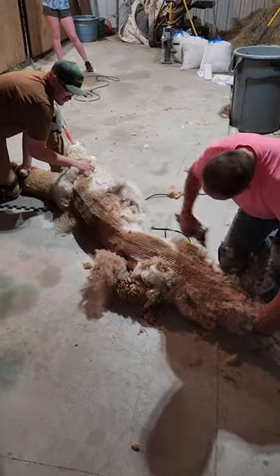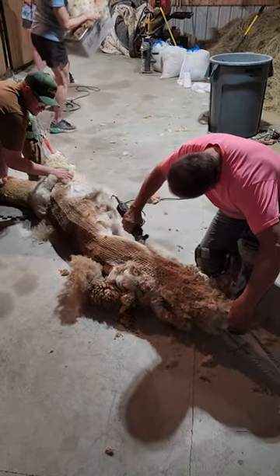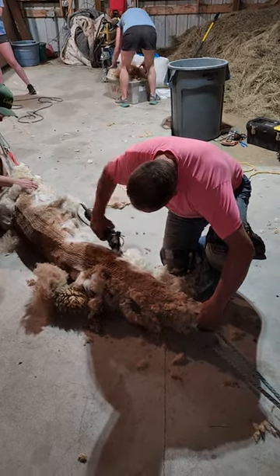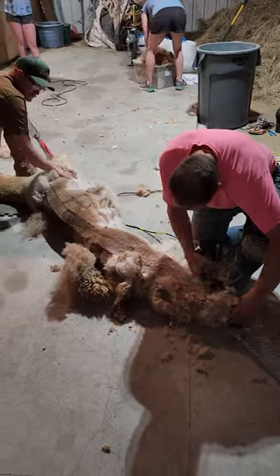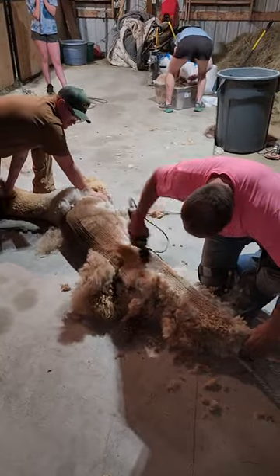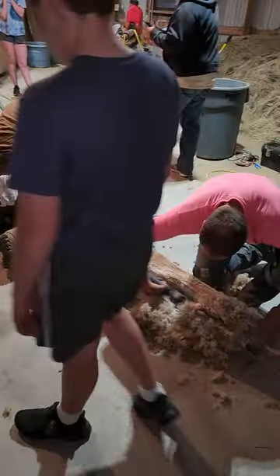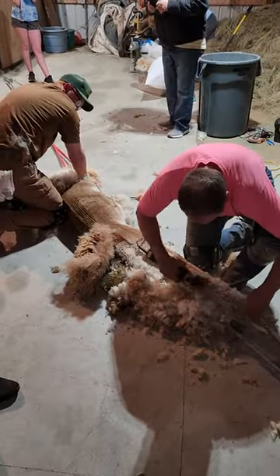You can almost make a coat out of that. Give it to old Brucey — he ain't got much fleece on him. But that's how you do it. You just strap them up and put those buzzers to work and next thing you know you got a skinny little alpaca.